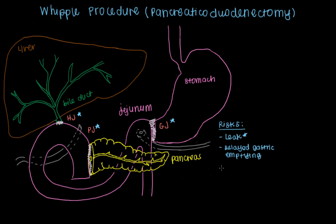The Whipple procedure is a big operation, so there are complications inherent to any major surgery. These can include the formation of blood clots. These clots can occur in your legs, causing what's referred to as a deep venous thrombosis. They can go to your lung, which is known as a pulmonary embolism, or they can go to your heart, causing a myocardial infarction, or a heart attack. Other risks associated with big operations include pneumonia or a urinary tract infection, or UTI.